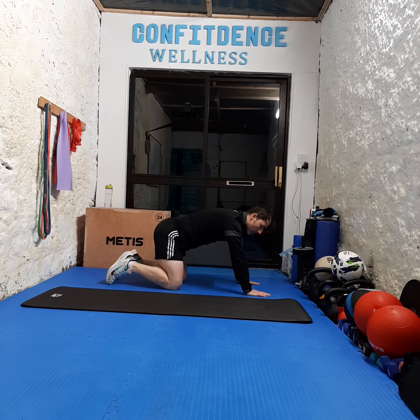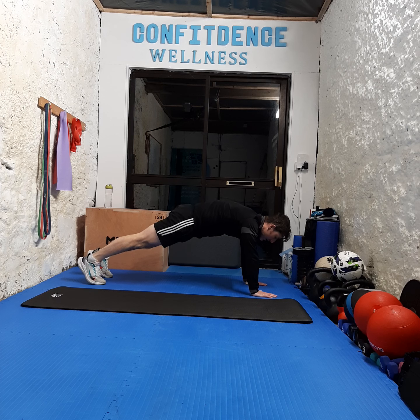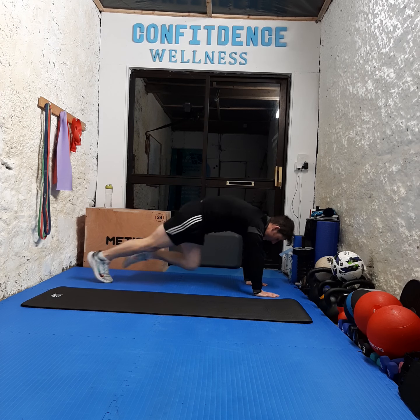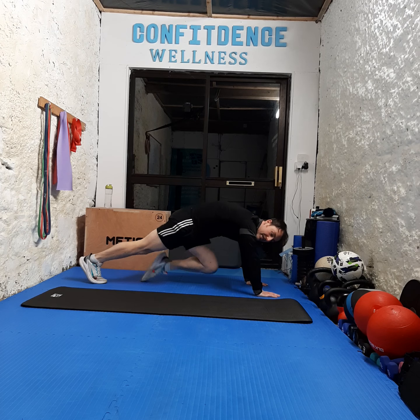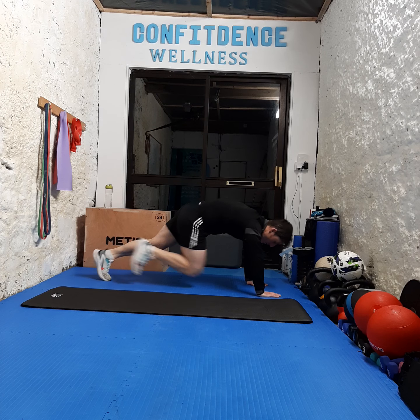We're staying down here for mountain climbers — this time, hit that turbo boost button, turn on that turbo speed. Three, two, one, let's go — countdown from ten to one. Come on, ten more — countdown from ten to one. Awesome work everybody.